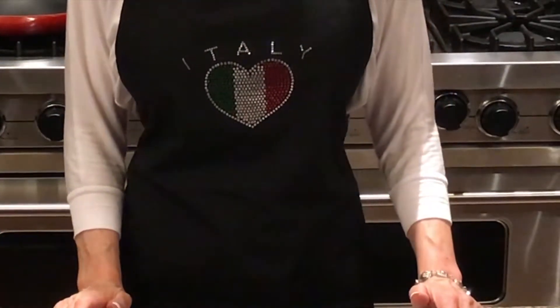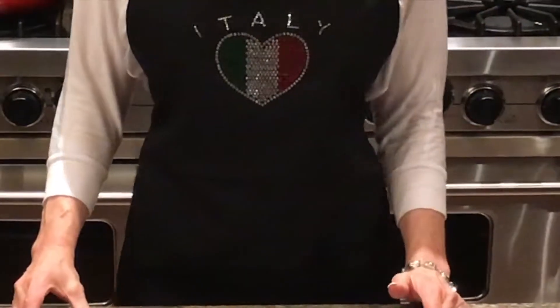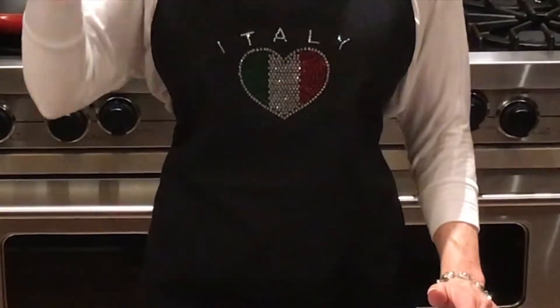I want to thank Hardcore Italians for sending me this apron — I absolutely love it. If any of you want to check out their site, the link is below.